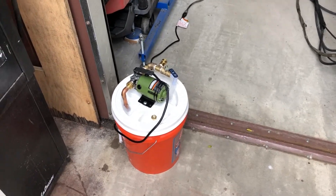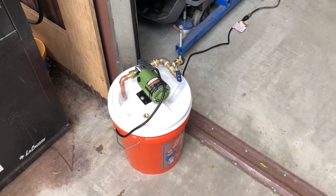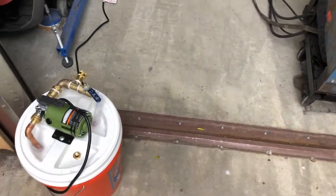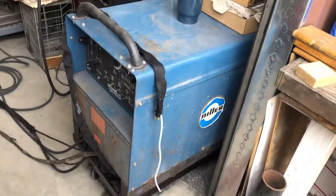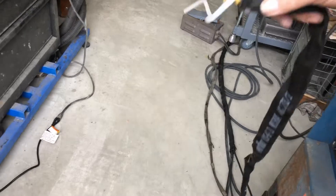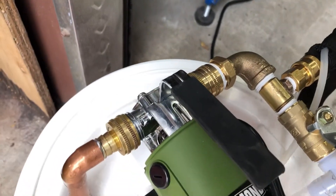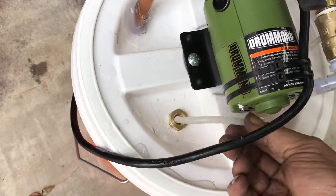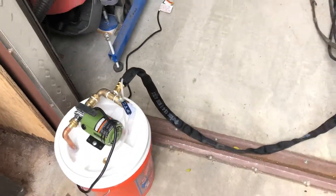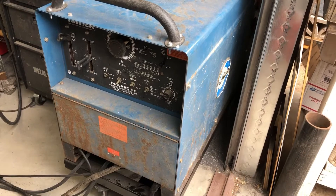I got the coolant pump cobbled together on a Harbor Freight pump, bits and pieces and a bucket from Home Depot, some parts from Lowe's. It's about to be hooked up — I can take the cable down here, snap it in, bring the return line up underneath, stick it in there. I got water for the welder for the water cool part, it's set up for TIG right now and all the cables snake across here.